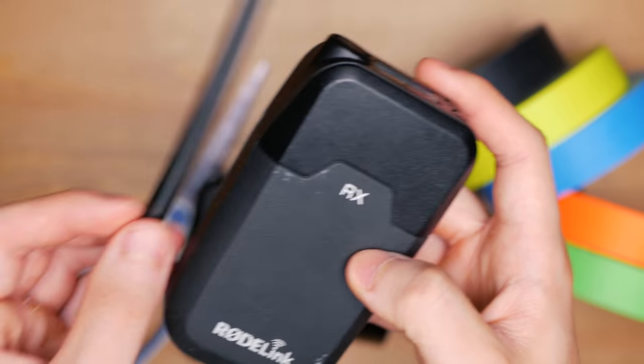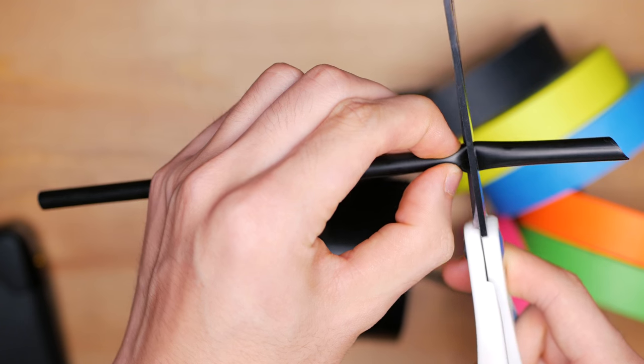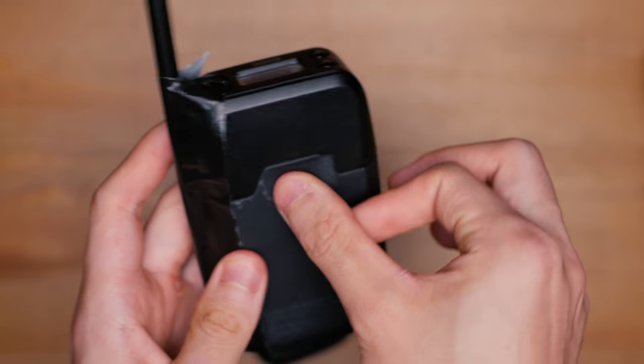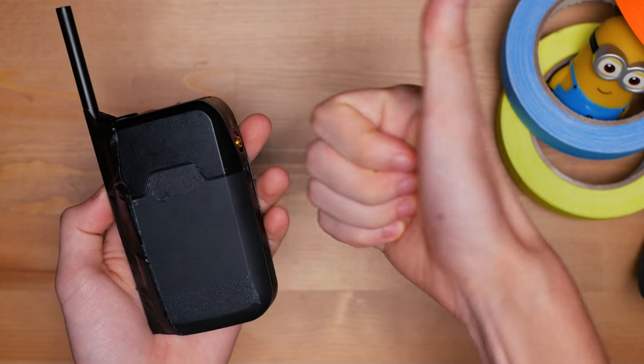First off, you measure the appropriate length of the straw to go on the side of the transmitter and receivers. Once you cut it, you can tape it onto the side of the transmitter and receivers. The last step is to cover up the logos with black gap tape. And that's pretty much it — you have yourself a pair of working walkie-talkies.